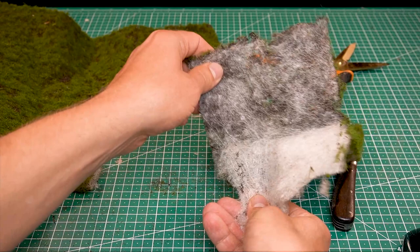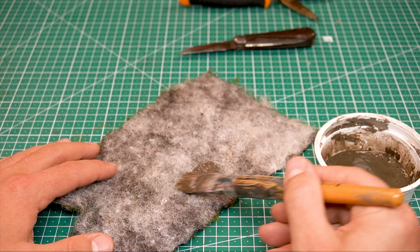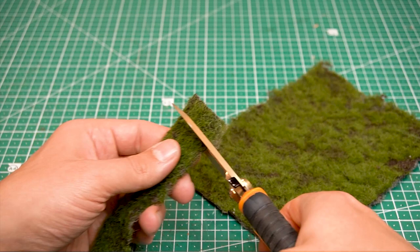Before gluing the decoration moss to a model, it is recommended to remove most of the fleece. The underside is also darkened with brown acrylic paint so that no bright fibers show through. Then cut the prepared pieces of decoration moss into strips and further into smaller, slightly irregular pieces.